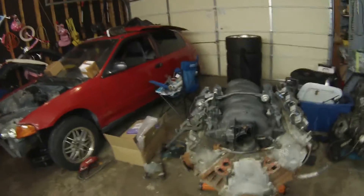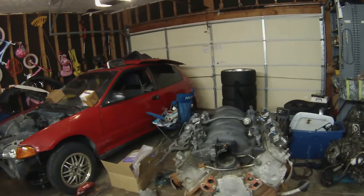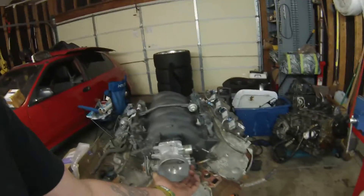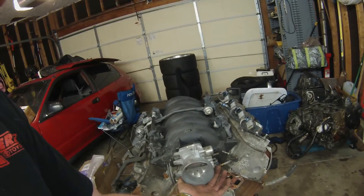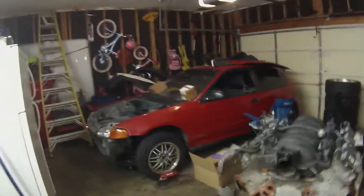That's what it'll look like mocked up. Looks a whole hell of a lot better with that LS6 intake manifold versus that big old truck intake manifold. I don't have any bolts for it yet, but that nice big throttle body on there looks good. Should be able to make some good power with that.